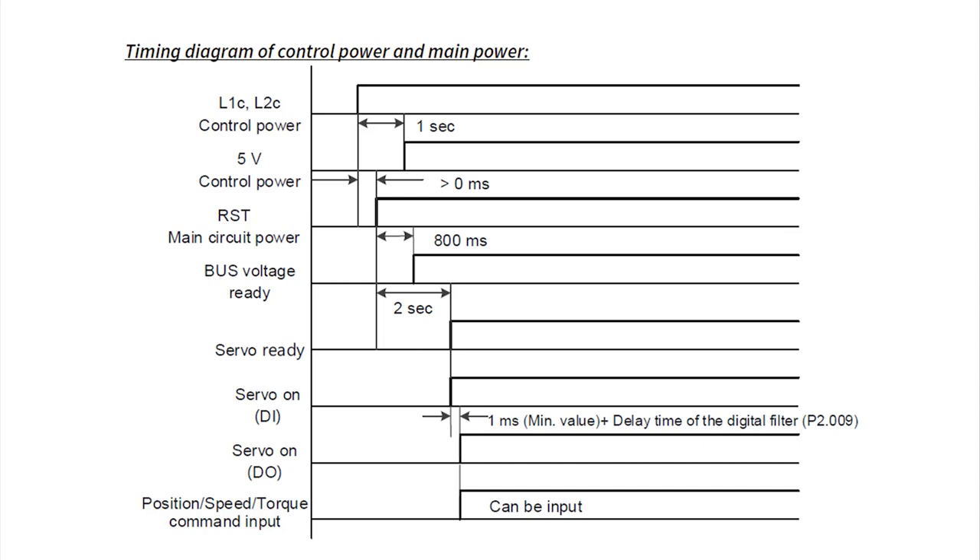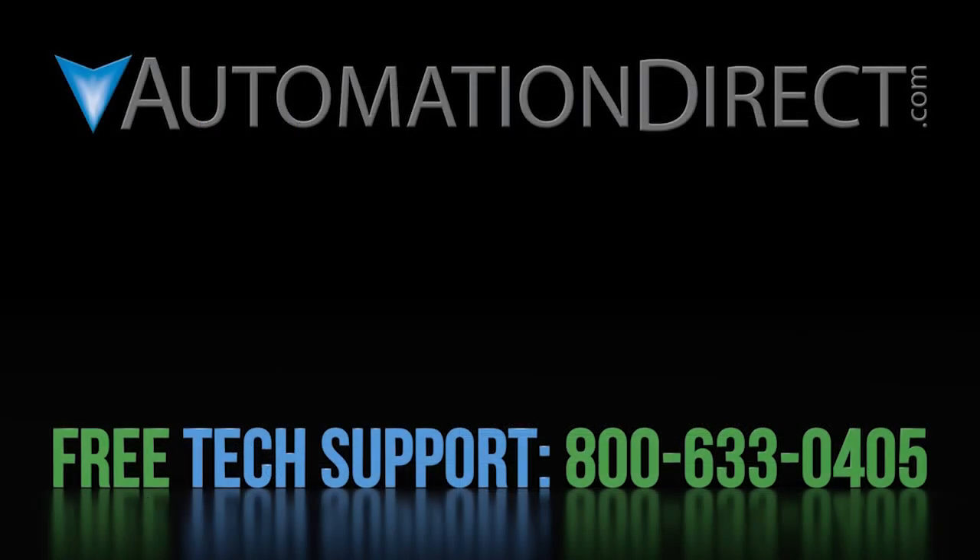That ought to be enough to get you up and running with the electromechanical brake in the SureServo2 system. Click here to learn more about the SureServo2 system and to find more tutorial videos. Click here to subscribe to our YouTube channel so you will be notified when we publish more videos like this, and click here to learn about AutomationDirect's free award-winning support options.